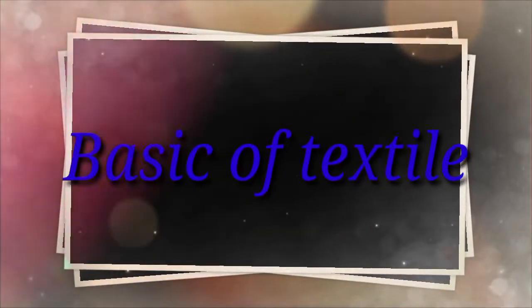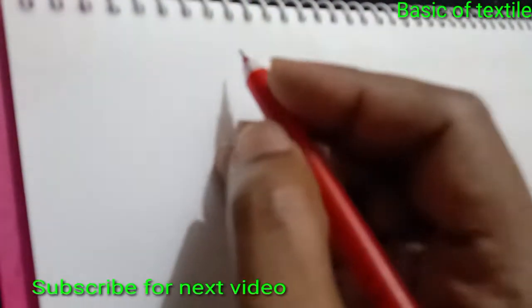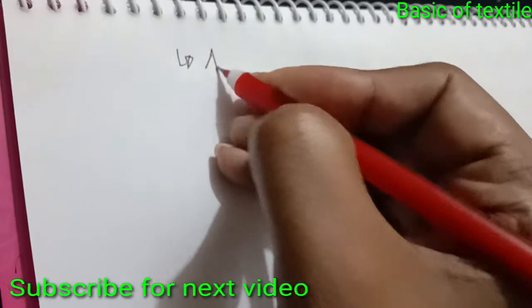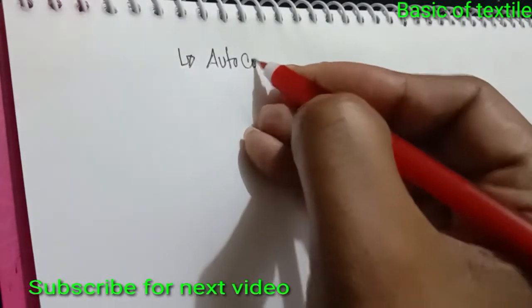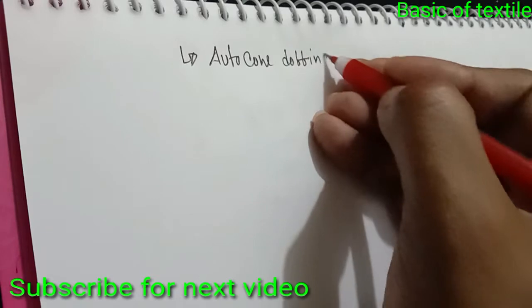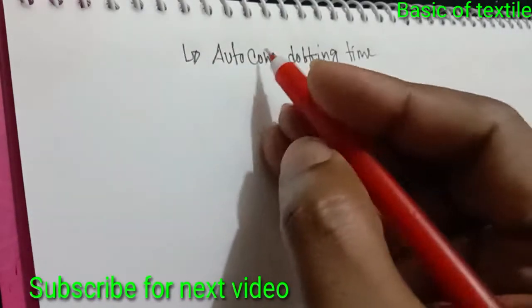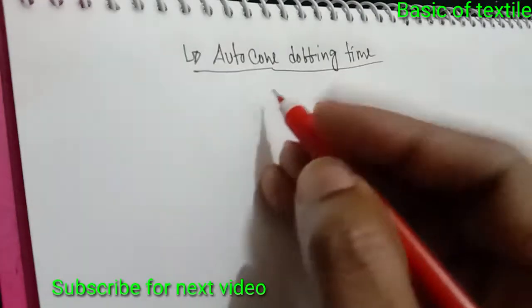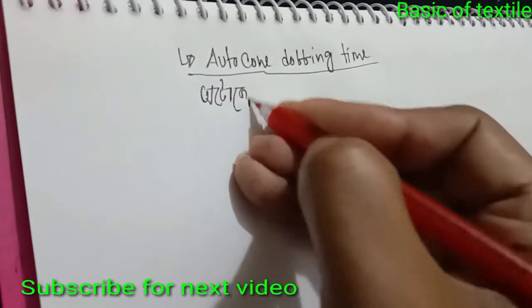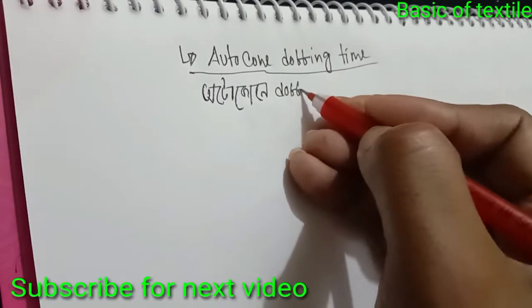Hello viewers, welcome to my channel Basic Optic Style. Today we discuss about autoconer doffing time.